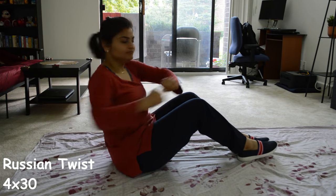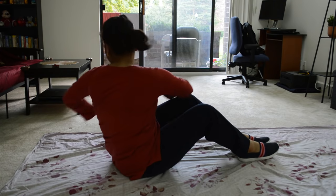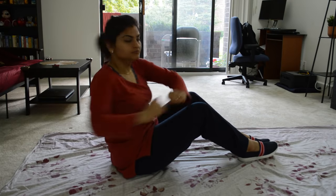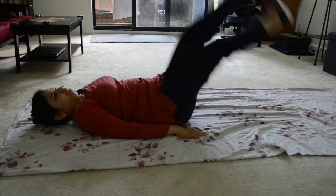Then let's do Russian twist — I do 30 reps in a set of 4, with 30 seconds rest between each set. Next, let's do leg raises — I do 30 leg raises, also in a set of 4.